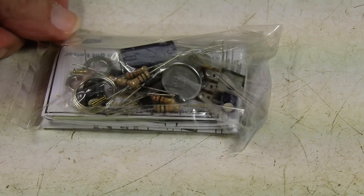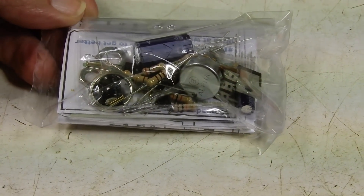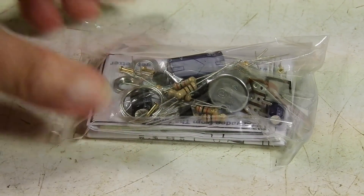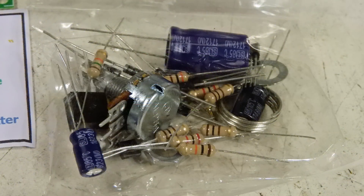Here's the regulator power supply kit, number FK 808. We'll open this up and see what we've got. Here's what's in the bag: all the way to the left are the instructions, to the right of that are some advertisements, above that is a very nice circuit board, and all the way to the right is our bag of parts.